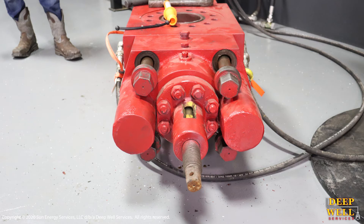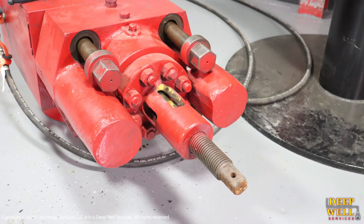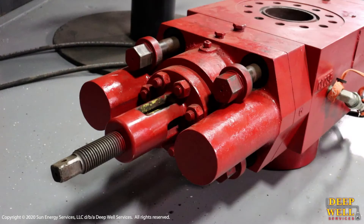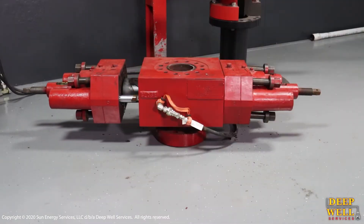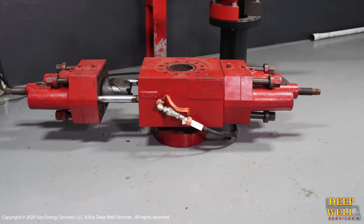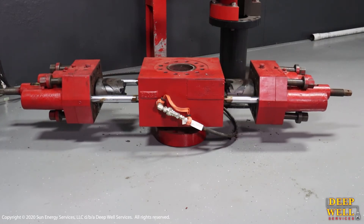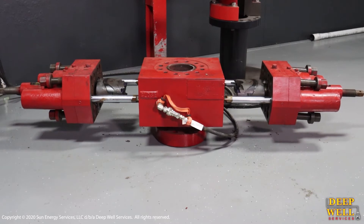Once all your bolts are loose and you've ensured that no threads are engaged, we're ready to open the ram doors. The snubbing operator will slowly dial in hydraulic pressure to allow the doors to open, and we can then remove the blocks from the BOP.